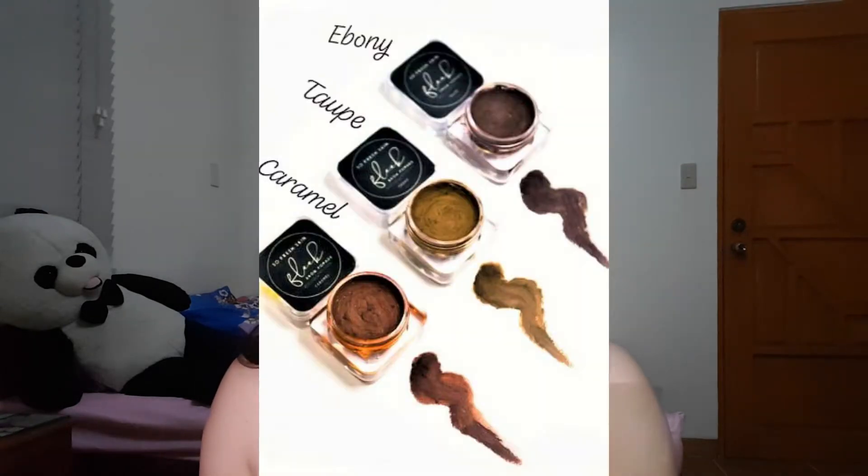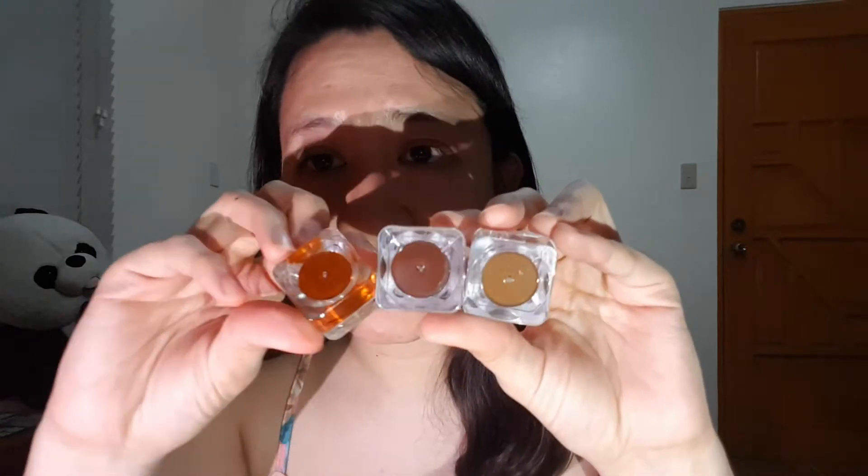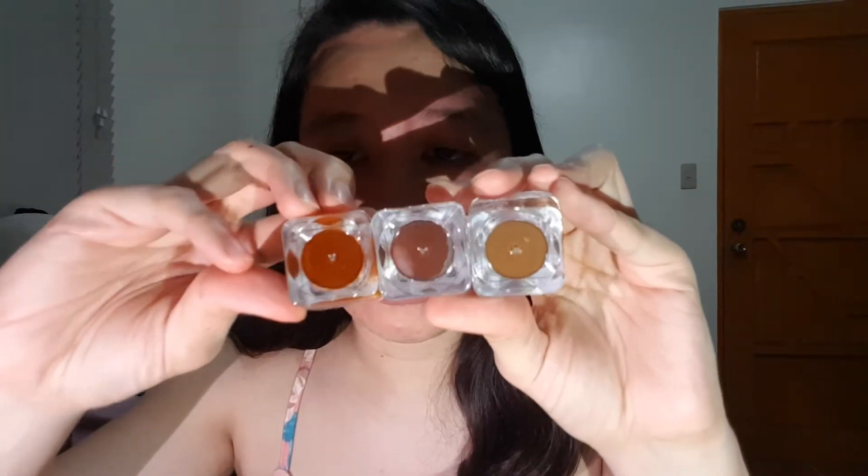Before swatching, I would like to say yung mga shades niya. Meron tayong taupe, which is ganyang color. Meron tayong ebony, yung medyo dark. And itong sea caramel, which is from the name itself, color caramel talaga siya. Swatch natin siya.